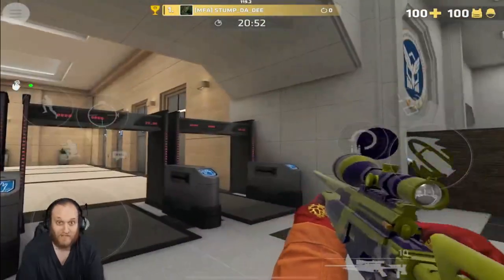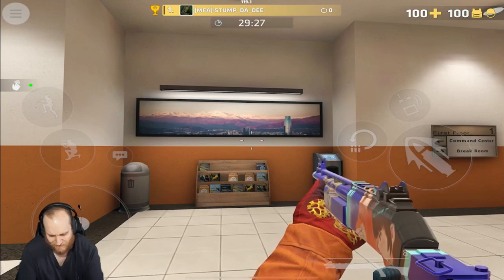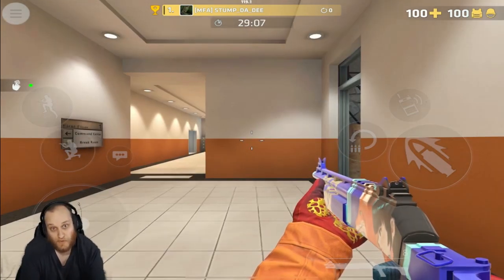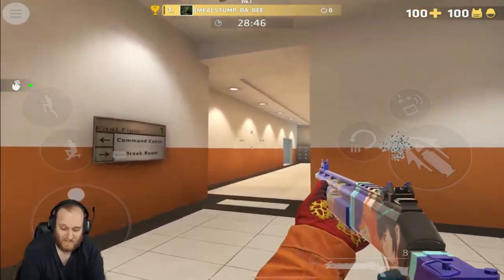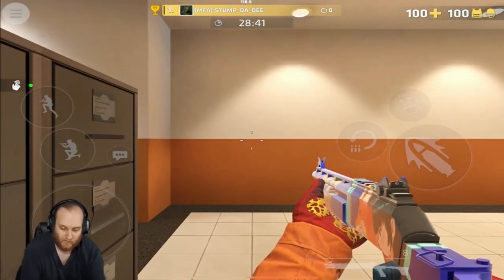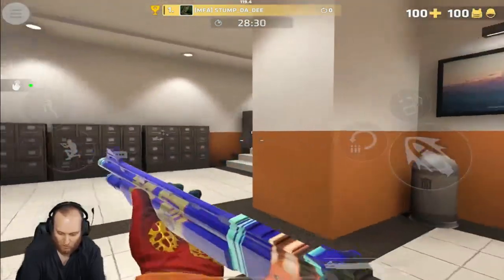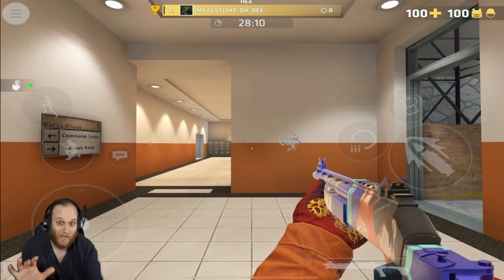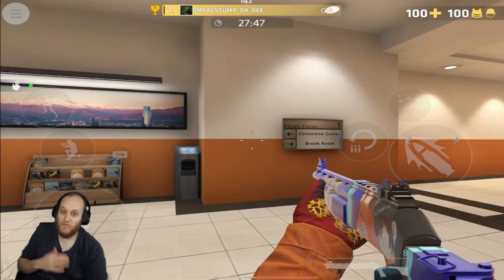Now let's get into the final weapon category — the shotguns. Up first, we have the FP-6. It has eight shells in its chamber and there is no recoil with the shotguns — just hold down the fire button and spray. One thing about shotguns that most weapons don't have is its spread does not change when you're moving, so you can run around the map and just shotgun everybody. Because the shotgun shoots pellets rather than bullets, you want to hit as many pellets on your target as possible — aim for full body shots or the upper chest and head for maximum damage.